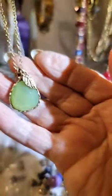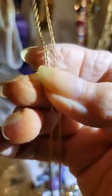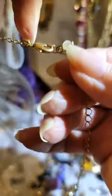It has a leaf on it and a twisted chain.